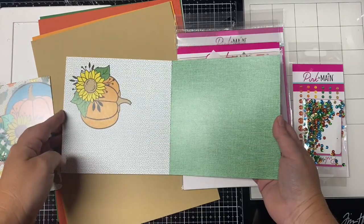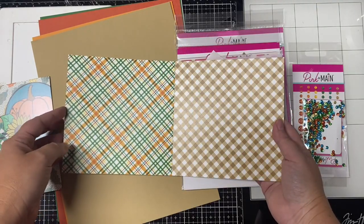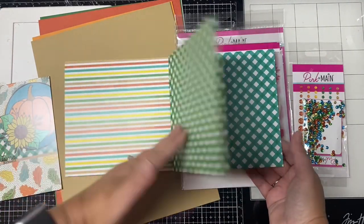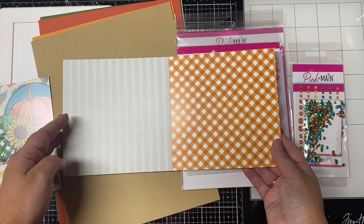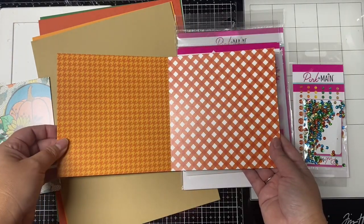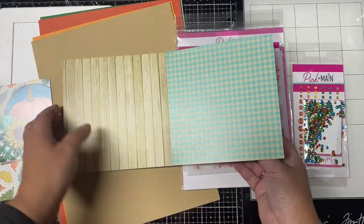I do use the sheet with all the little small pumpkins — I fussy cut those out — and I also use the ones with the leaf and the bigger floral pumpkin image. There are stripe patterns, checkered patterns, plaid patterns, even a wood grain pattern and a burlap pattern. I just love the colors in this paper pad.